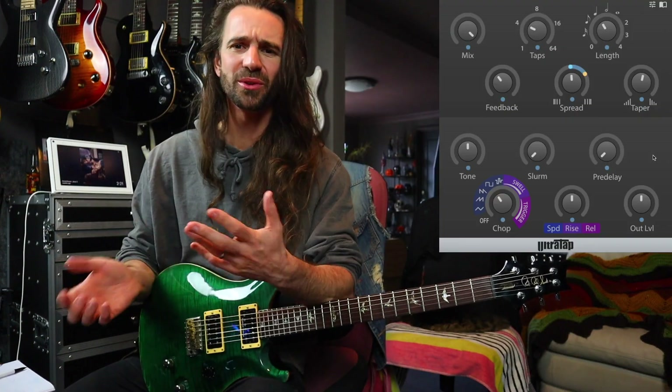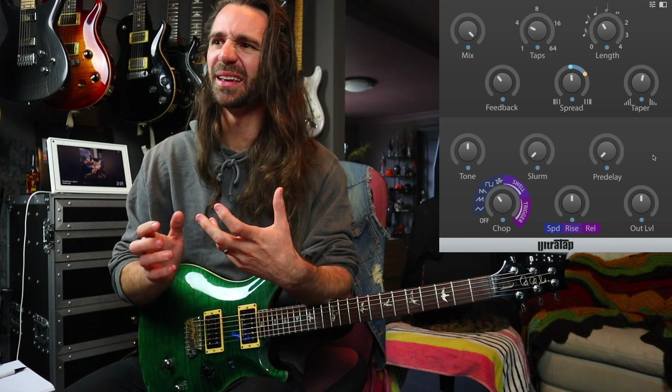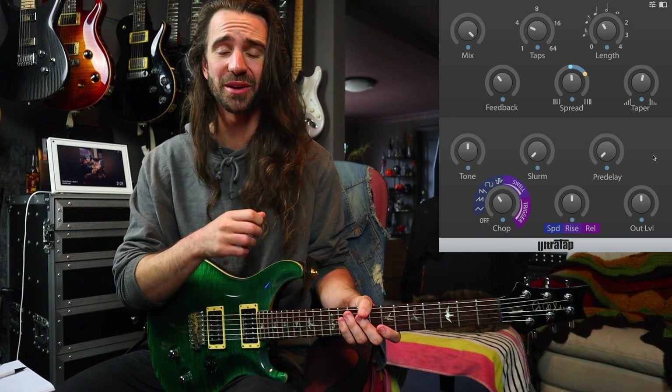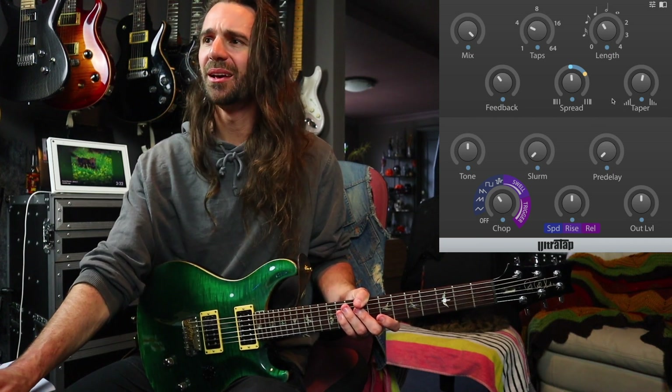For this next example let's go for a totally different kind of tone. I want a really messy, dirty, chopped-up glitchy sound, so I'm going to use the chop function. I've got chop set to a square wave — you can see I can set the speed in this section. This control will control either the rise on the swell parameter or the release on the trigger. No slurm just yet. I've increased the taper a little bit, pulled the spread down a tiny bit, added some feedback, and we have four delay taps in there again.